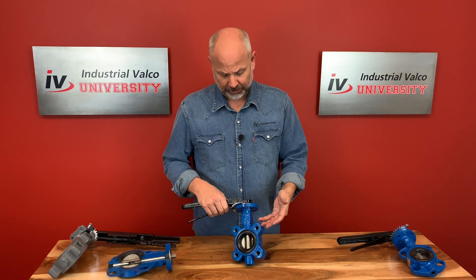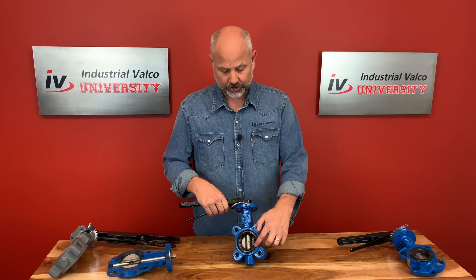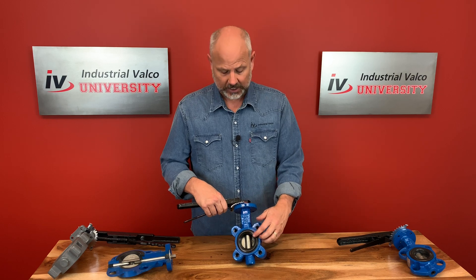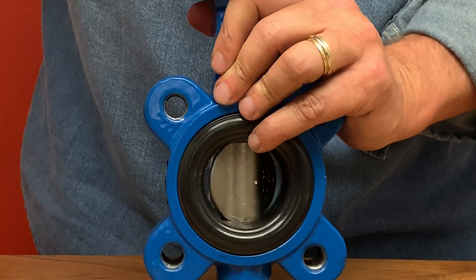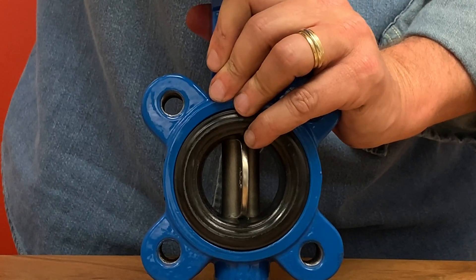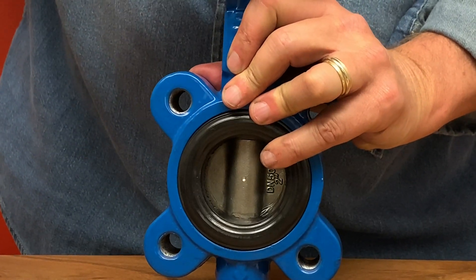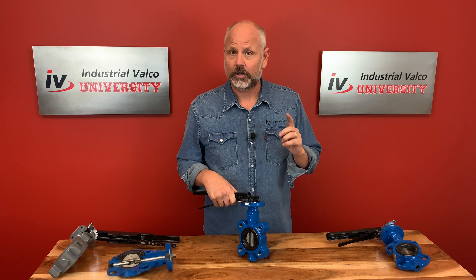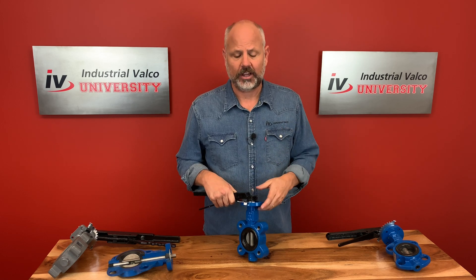Your average concentric butterfly valve has three parts: number one, a cast iron body; number two, a resilient rubber seat; and number three, a stainless steel disc. The stem is centered and the disc rotates concentric to the bore. The seal on the seat relies on the elastic deformation of the resilient seat as it closes. The disc will usually be stainless steel; however, it can be bronze if you want to save money or if you have a saltwater application.